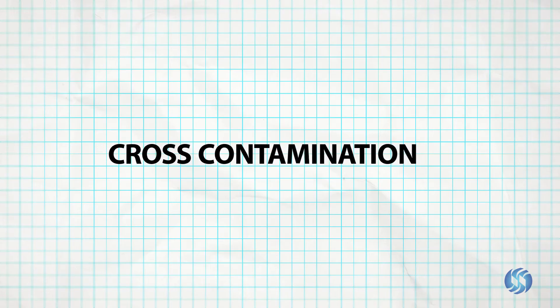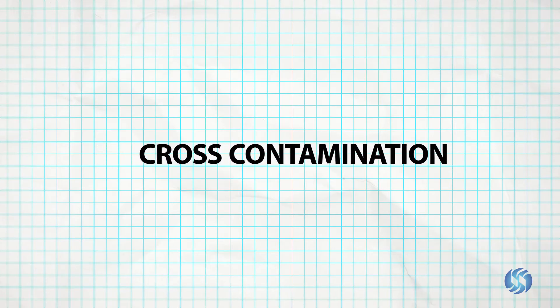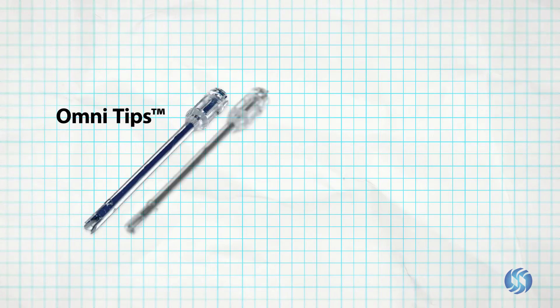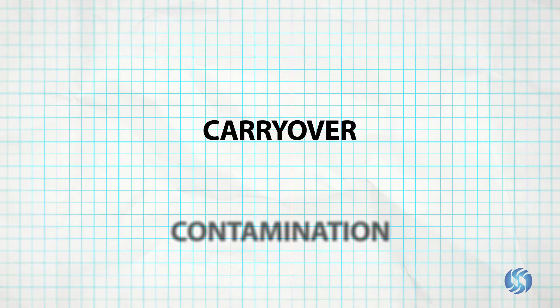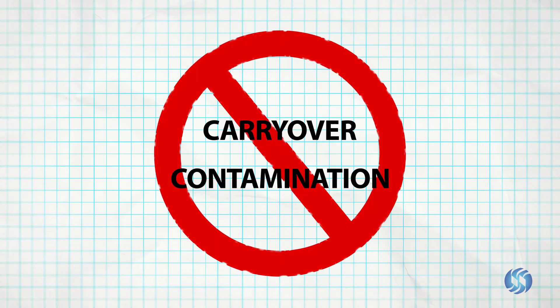For applications where cross-contamination is a concern, such as DNA or RNA extraction, plastic OmniTip or hybrid probes can be easily cleaned or disposed of after each use to eliminate the risk of carryover and contamination between samples.